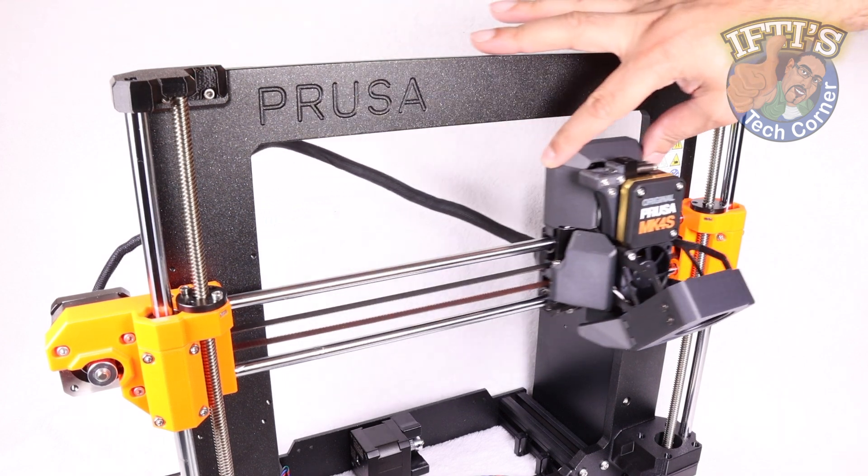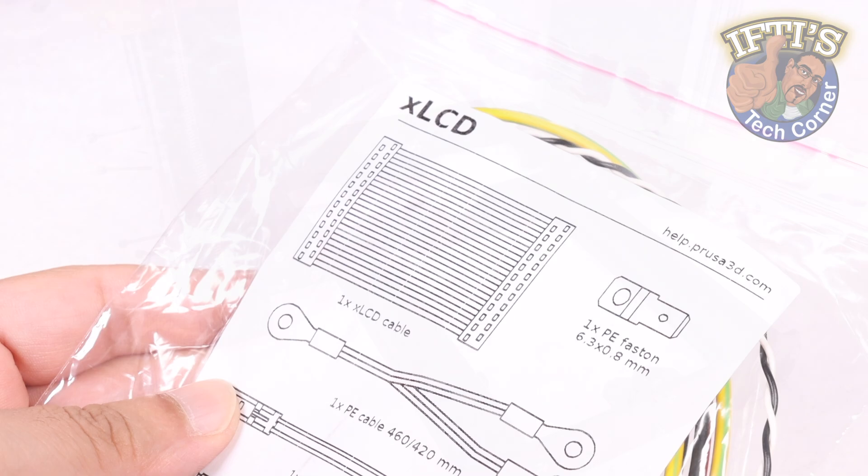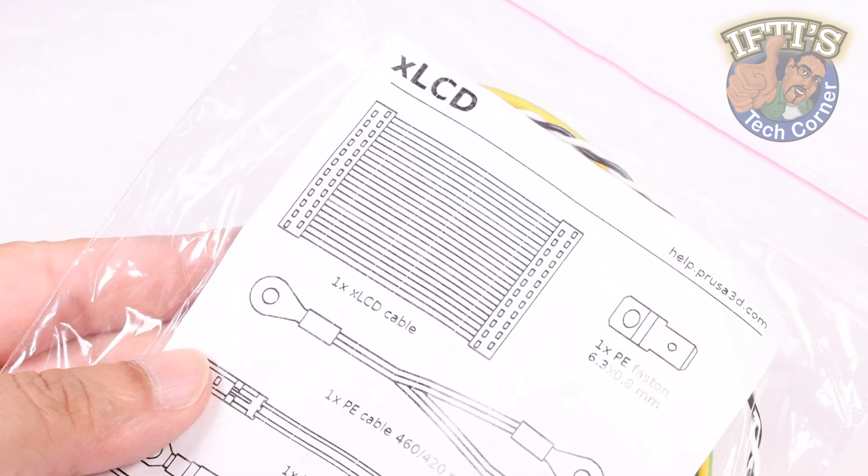With the top end complete, we need to finish up the main bed area of the Prusa MK4S now. So on we go with the LCD assembly.